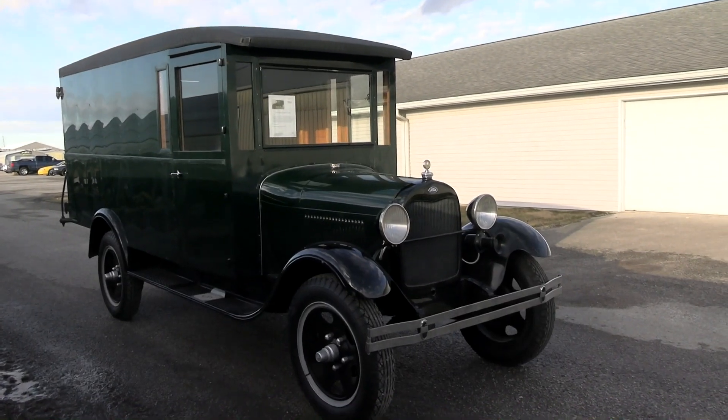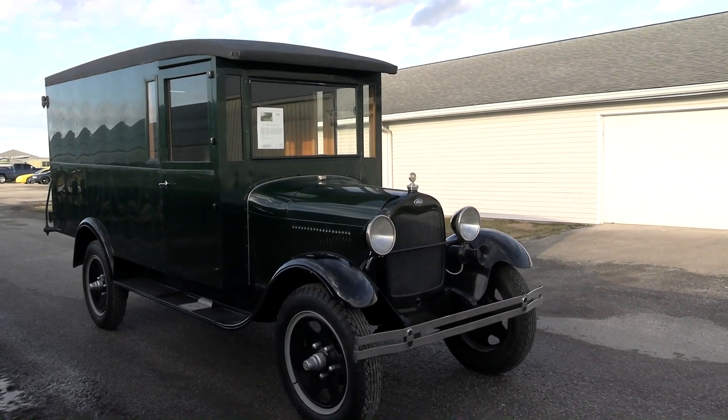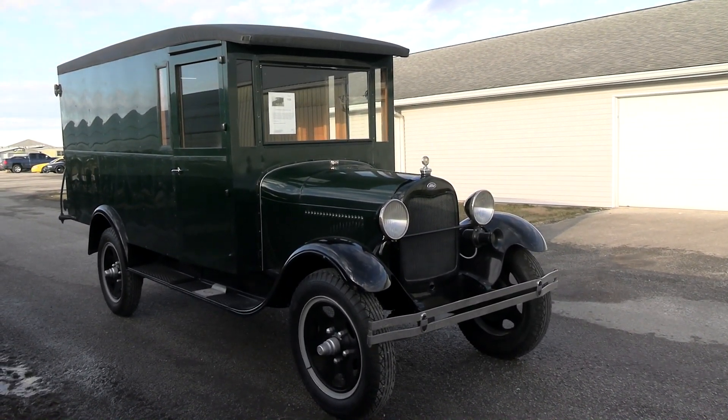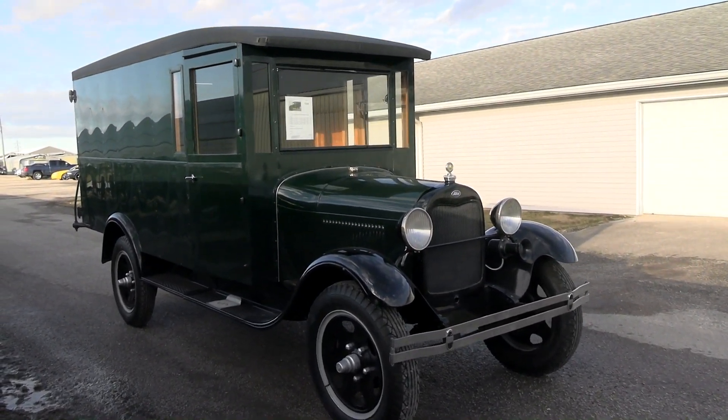But I thought you might like a look at this 1930 Ford Model A panel delivery truck. You just don't get to see these very often. They're pretty rare vehicles, and this one's in excellent condition, so I thought we'd check it out real quick for you.